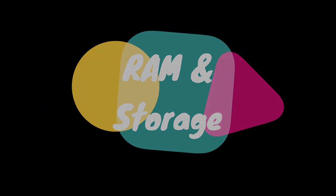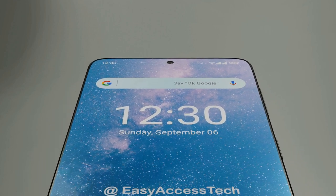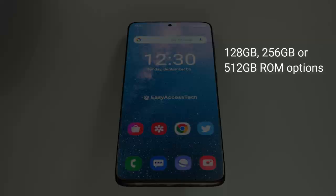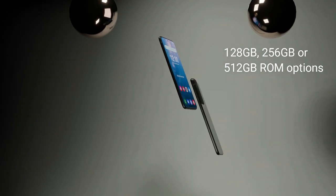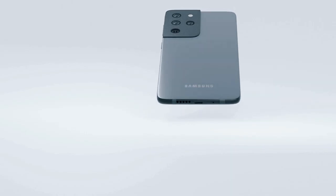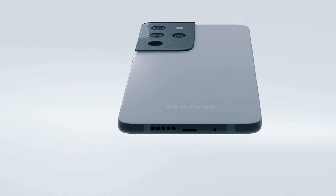RAM and Storage. This device will come with multiple RAM and ROM variants, such as 12GB or 16GB RAM options, and 128GB, 256GB, or 512GB ROM options. It will have UFS 3.1 storage technology. This flagship device will have a microSD slot, but sadly it will be a hybrid slot.